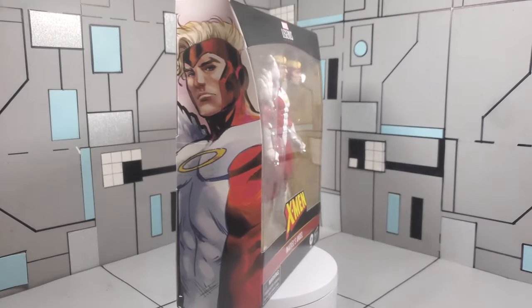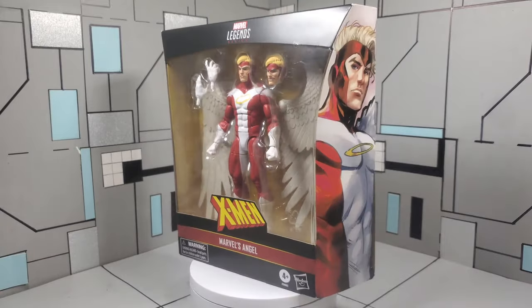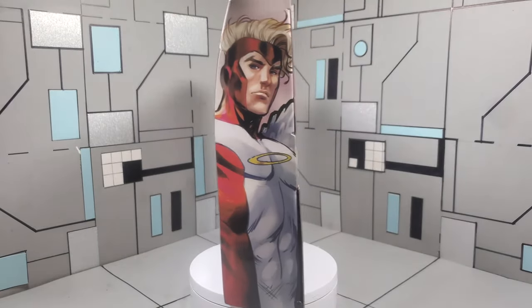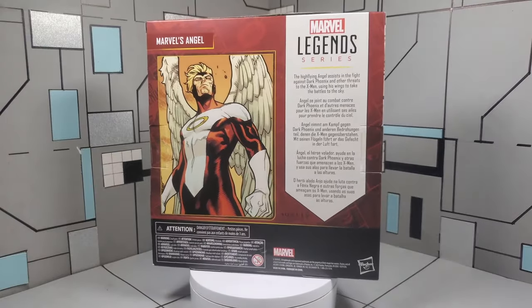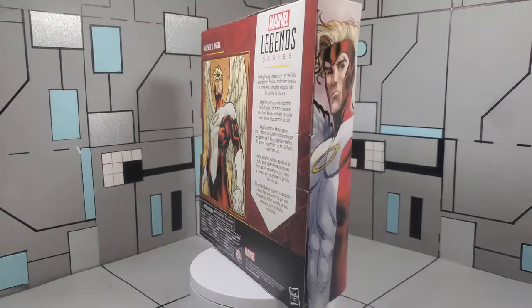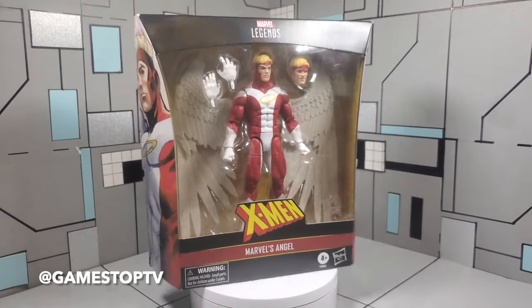we are going to be taking a look at the Marvel Legends series X-Men Marvel's Angel. This is a figure that I was definitely anticipating when I saw the promotional images, especially being an X-Men fan. It was definitely one of those figures that I couldn't wait to get. I was able to grab this guy at my local GameStop in South Florida.